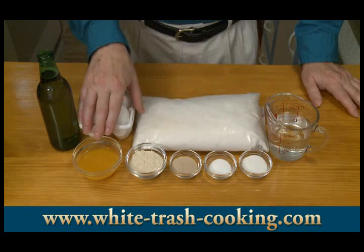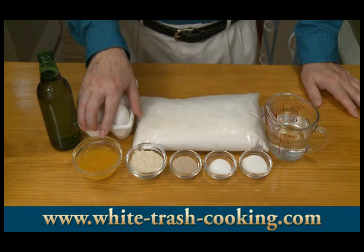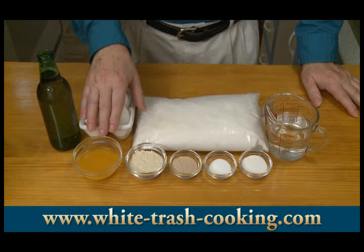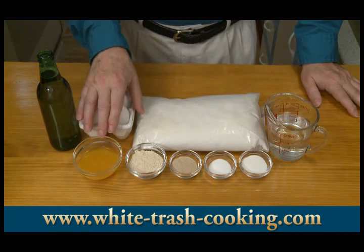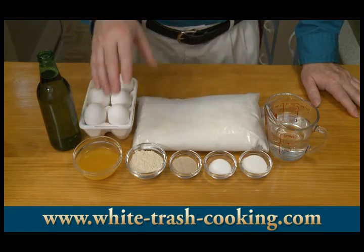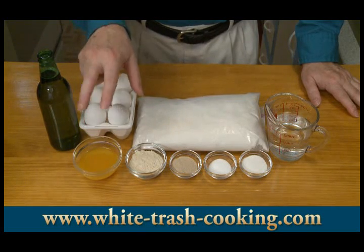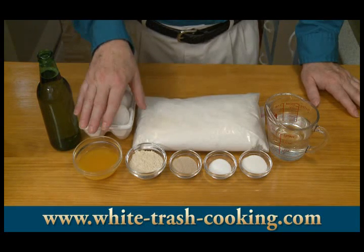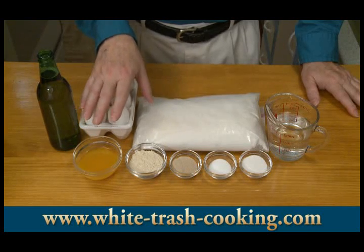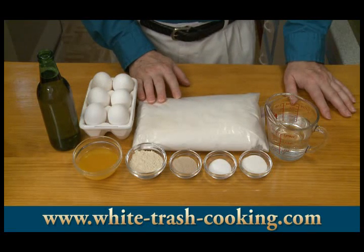I made an egg yolk wash. This is two egg yolks, one quarter teaspoon of salt, and two teaspoons of water. If you can, make your egg yolk wash the evening before. That will give the salt an opportunity to break down the egg yolks, and it will be easier when you're using a pastry brush to brush this onto the surface of your bread dough. This will give me a really nice browned surface. I think it makes a really, really pretty bread, especially when you're going to be making a braided loaf. So those are the ingredients for my loaf of bread today.